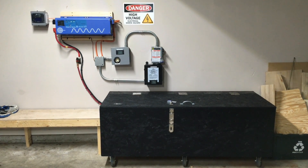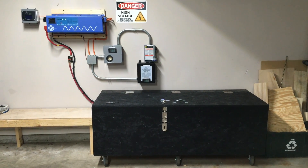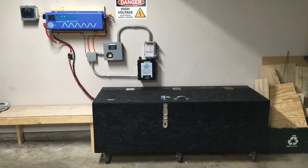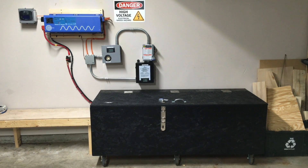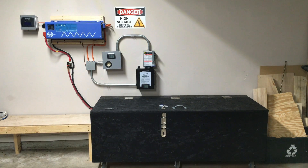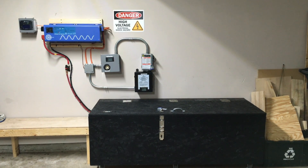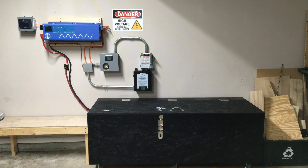Everything is working as intended. One thing you'll notice that wasn't in the last video is this big black box down here — that's where the new battery bank resides. It's still 48 volts. I now have a total of two individual four-battery sets, 12 volts each hooked in series to get 48 volts.